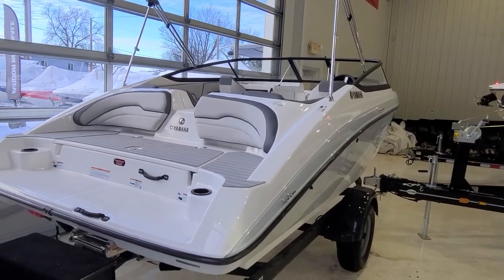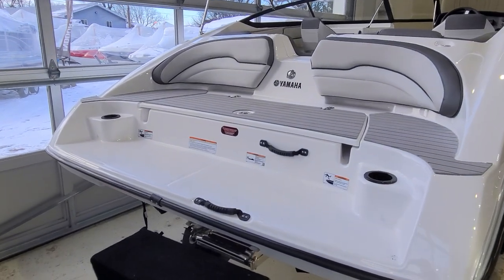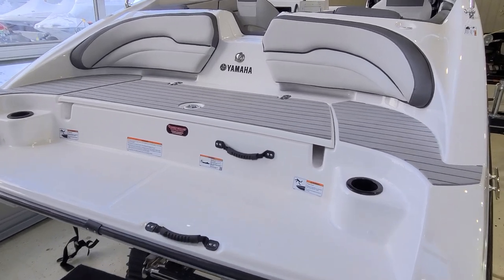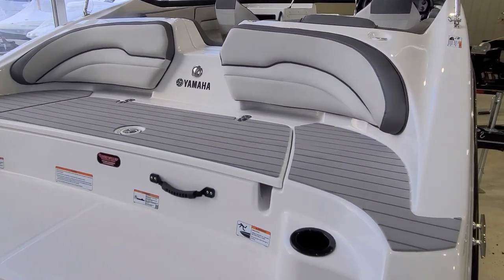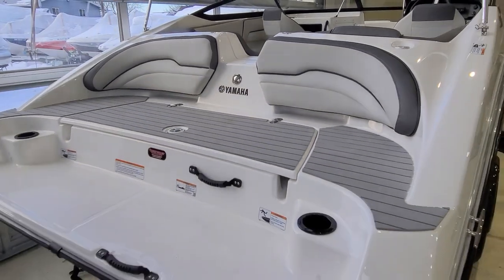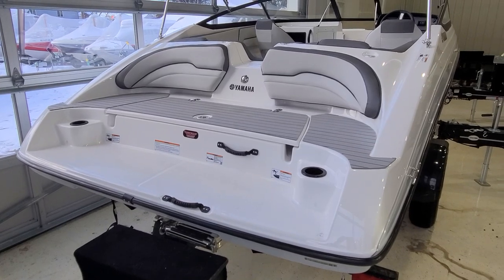As we work our way to the back of the boat, the SX-190 has this beautiful swim platform, multi-tiered swim ladder, multiple grab handles, cup holders. Love the sea deck flooring and beautiful contoured backrest. Your ski toe eye is right in the middle. An absolutely perfect entertainment center on the back of this SX-190.